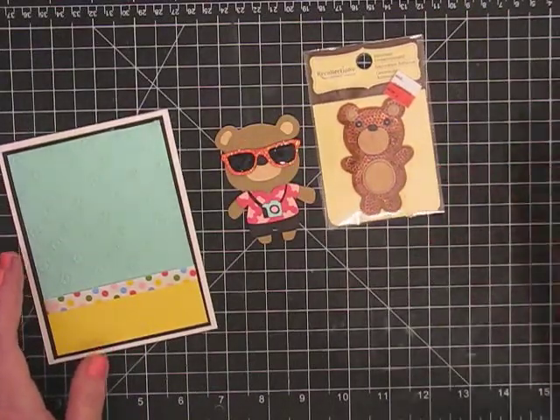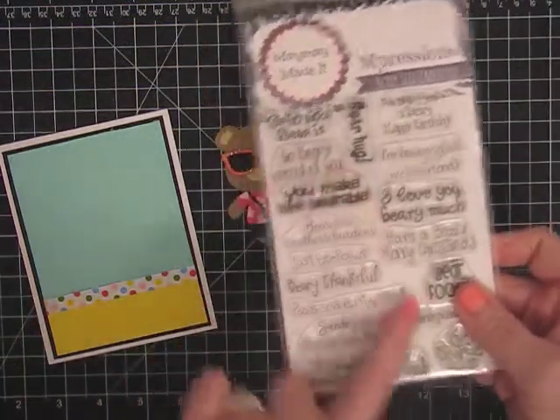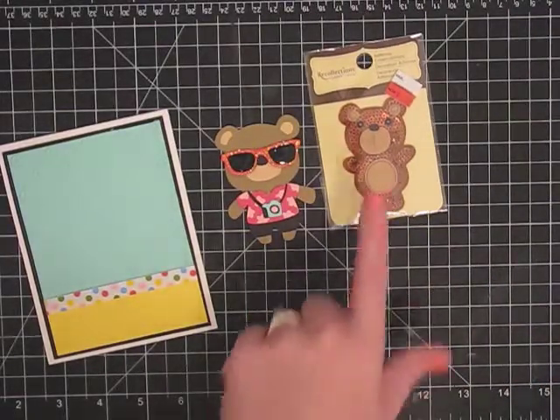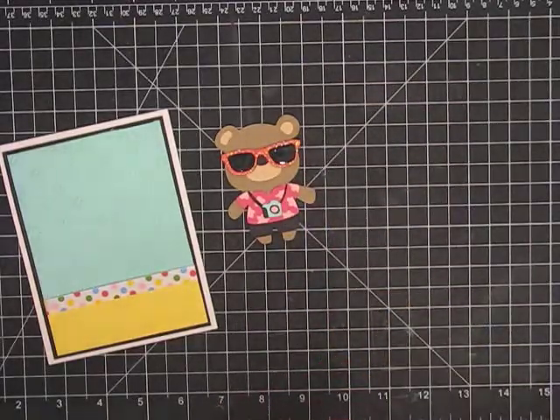And if you wanted to use a stamp set, if you have one with bear sentiments like this one, you can still do it. Even if you don't have one of the bear cartridges, just look for stuff like this, or bear paper, or you can even make bears out of paper punches — it's all over YouTube.